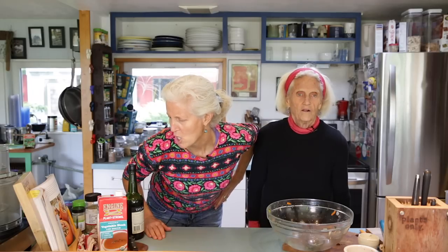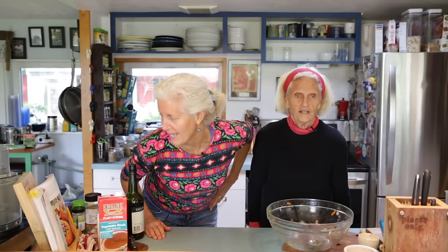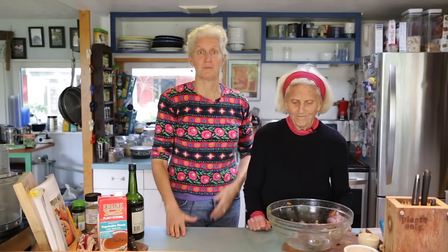It can bake at 350 degrees for 45 minutes to an hour until it gets that nice moist finish. That's Brian's stuffing — it's like bread pudding-y. We'll be back in an hour.